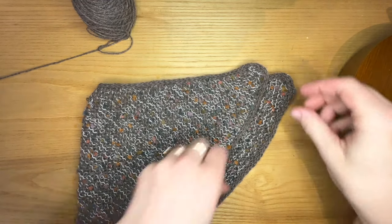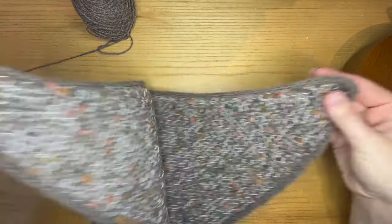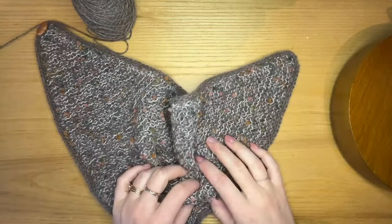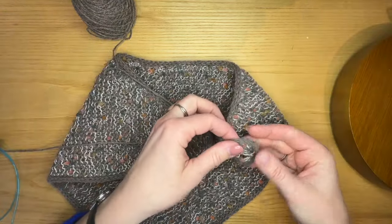Hello and welcome! This is a video tutorial for an invisible closure on an i-cord bind off. This is specifically for our free Espace Tricot pattern, the Flourish Bandana, but it would work anywhere you have to join an i-cord bind off to an i-cord edge.